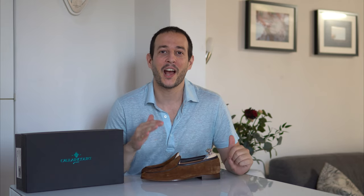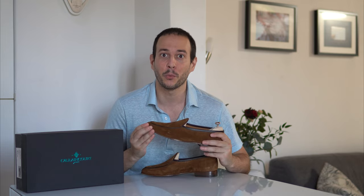Welcome back everyone to yet another episode. In today's video we'll be taking a look at a pair of unlined Belgian loafers by Colenco-Marie.